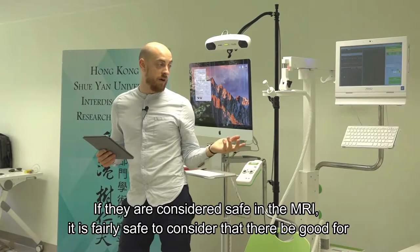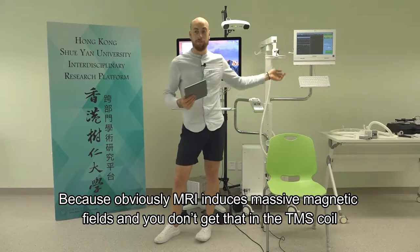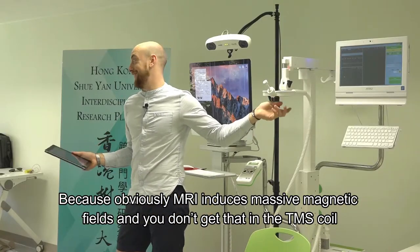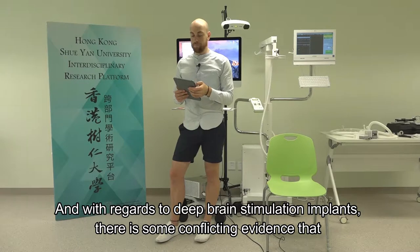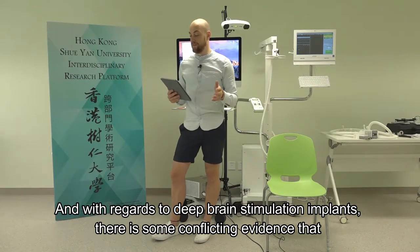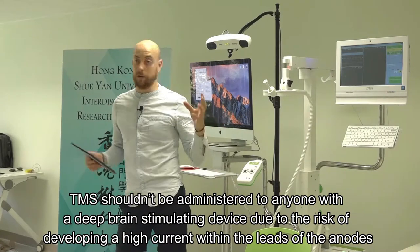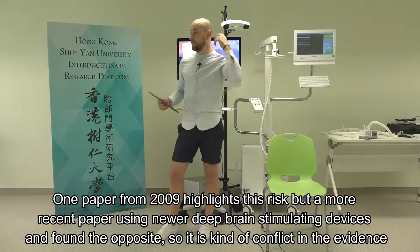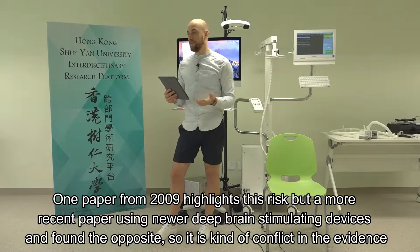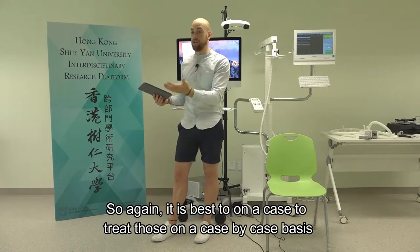If an implant is considered safe in MRI - which induces massive magnetic fields, far greater than a TMS coil - it's safe to say it would be considered safe with TMS. With regard to deep brain stimulation, there is conflicting evidence about whether TMS should be administered to anyone with a deep brain stimulating device, due to the risk of developing a high current within the leads. One paper from 2009 highlights this risk, but a more recent paper using newer devices found the opposite. It's best to treat those cases on a case-by-case basis.